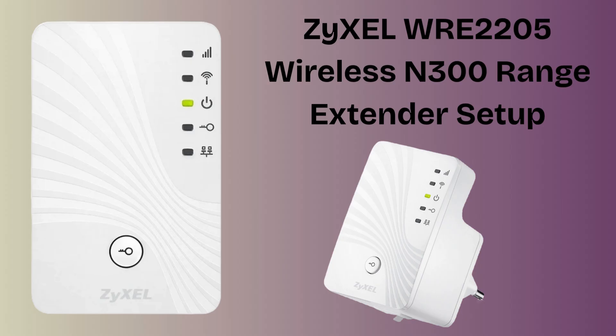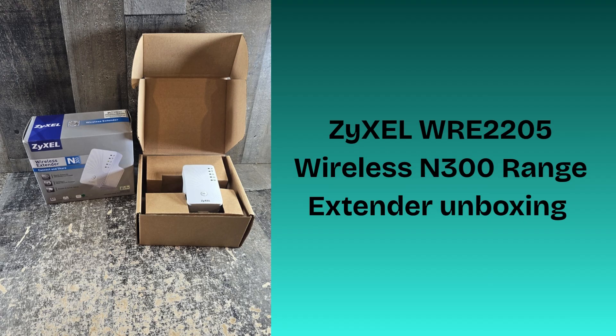I hope this video will prove helpful for you. So without wasting any time, let's start the setup process. First, we will unbox the extender. Inside the ZyXEL WRE2205 wireless 300 range extender box, you'll find the extender unit, a quick start guide for easy setup, and a warranty card. Everything you need to get started with boosting your Wi-Fi signal is included.